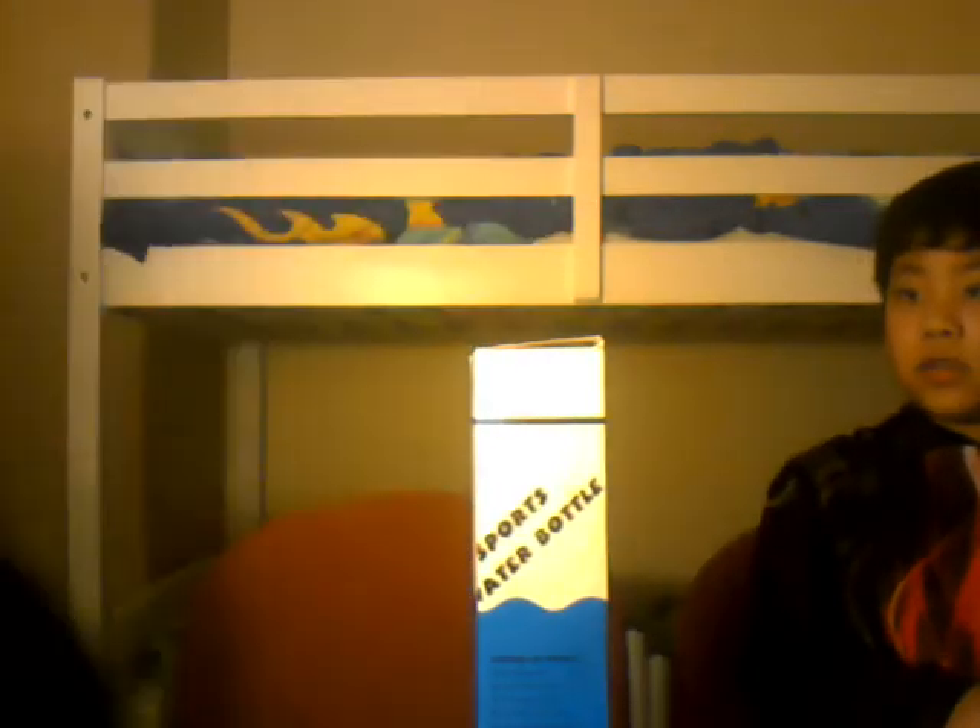Hello everybody, we're going to play Jenga in our room. It's actually night now. We have a lamp here because we don't have a light — our light got broken, so we use this.